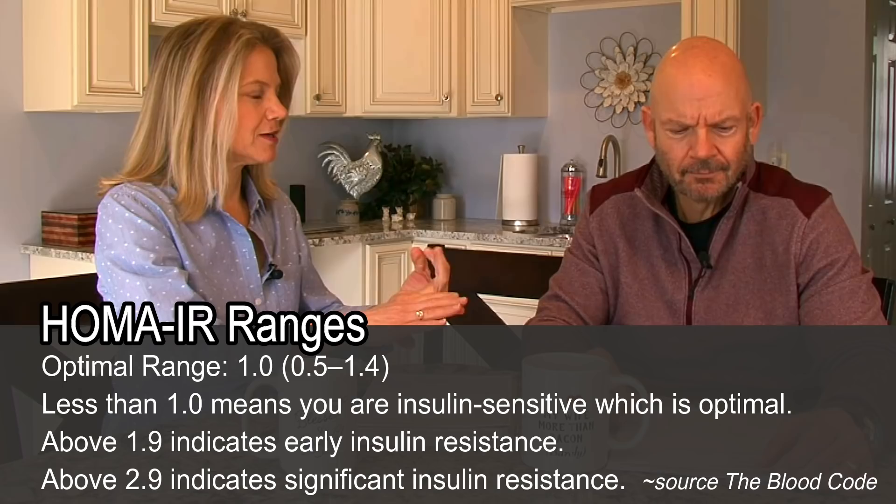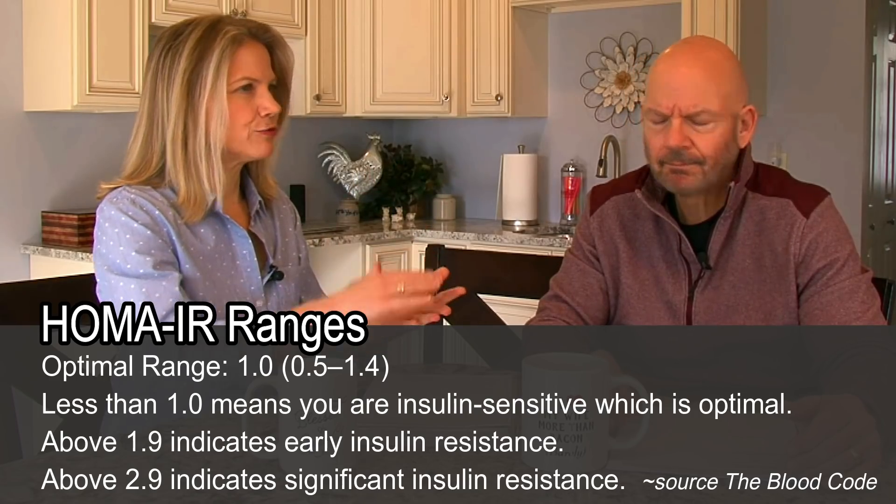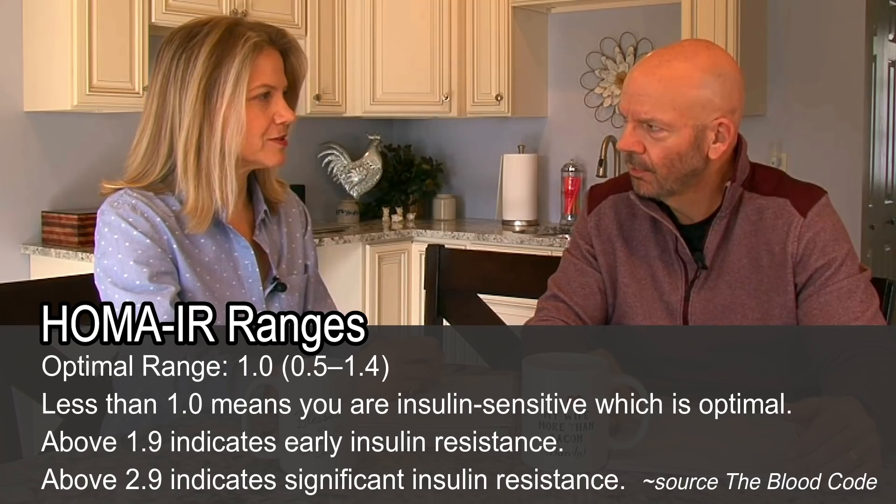The goal is to be under one, and then there are different ranges. Above 1.9, you have slight insulin resistance; above 2.9, you have a strong incidence of insulin resistance. So, I plugged in my insulin number, which was 5, and my glucose number, which was 97 — derived from my HbA1C of 5.0 — and that gave me a HOMA-IR of 1.2.